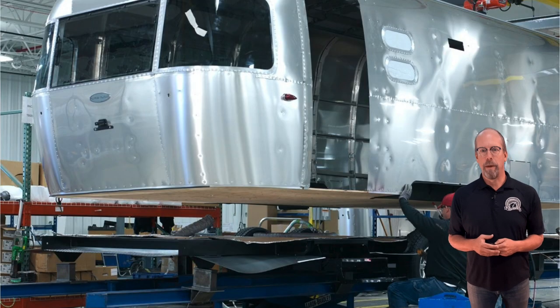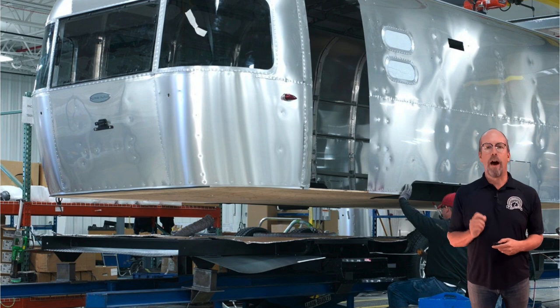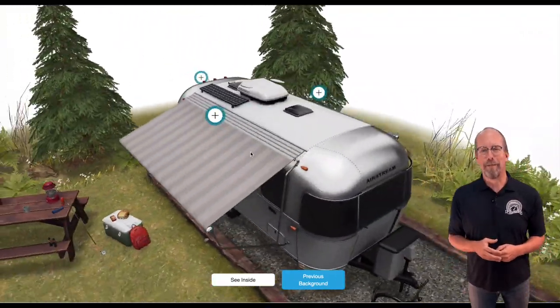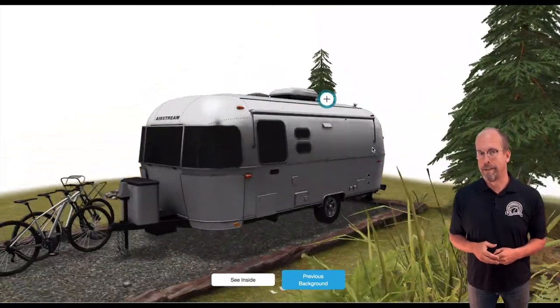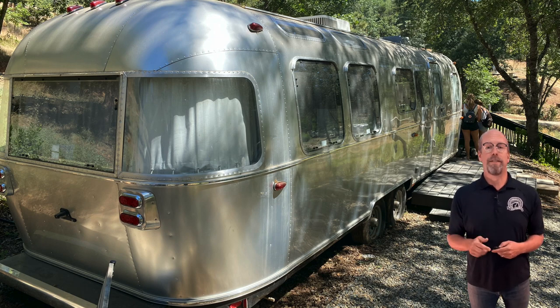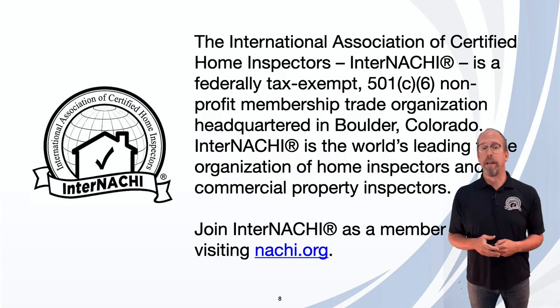To learn how to inspect an Airstream, we're going to learn a little bit about how they're built. We'll also walk through a really cool 3D version of a trailer and look at the general inspection process. And we'll also inspect this trailer — I inspected this Airstream trailer and I'd like to take you on that inspection.